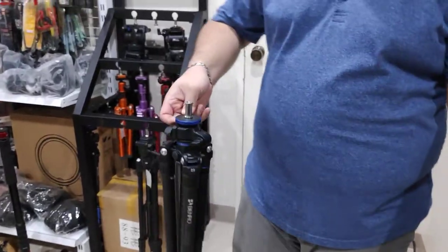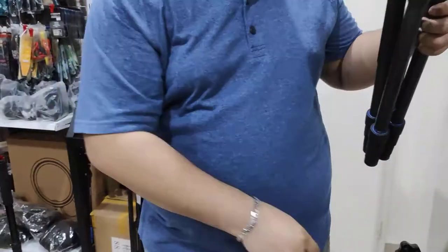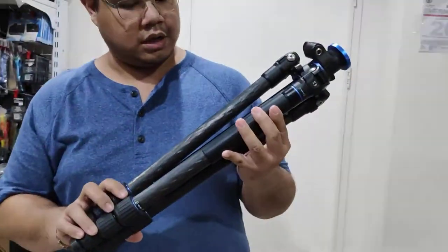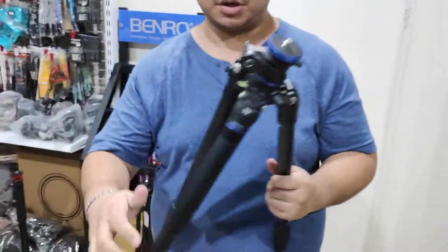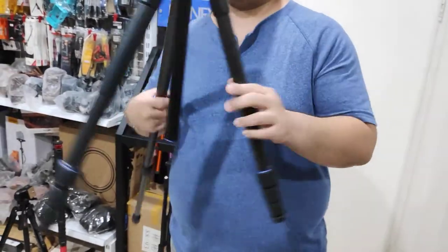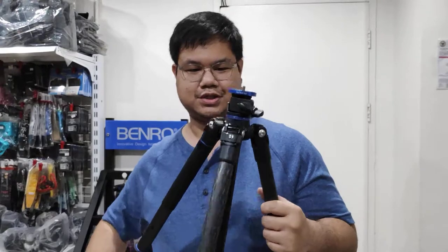This is a Benro — what model is this? The Benro FGP18C carbon fiber tripod. This head already goes horizontal, so let's just try it out.